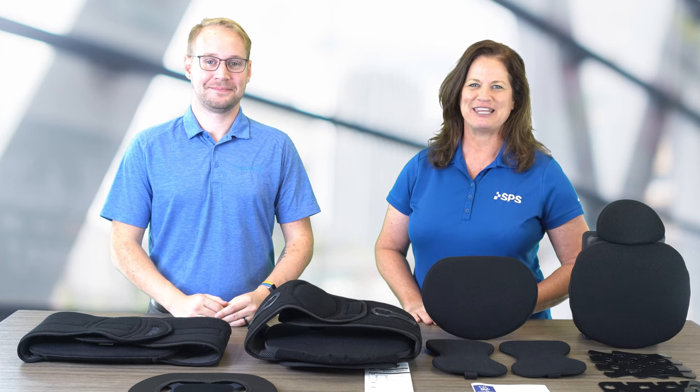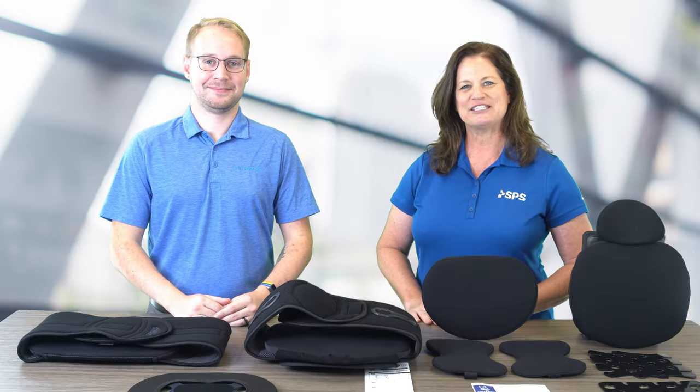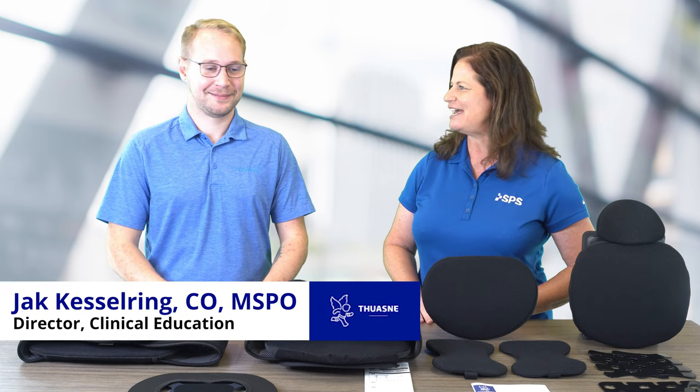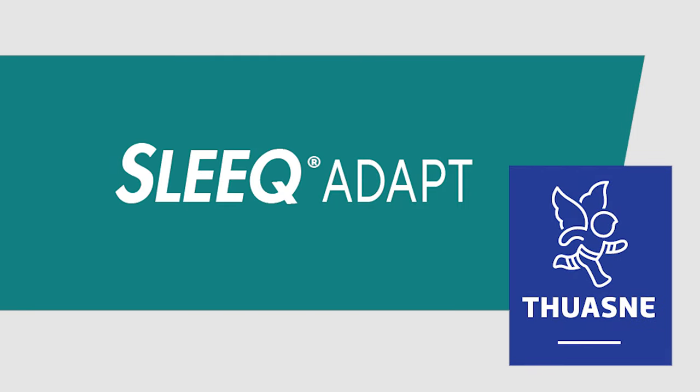Hi, I'm Liz Hillen, Prosthetist Orthotist with SBS. Welcome to the Clinical Minute. In this series, I'm joined by Jack Kesselring, Director of Clinical Education from 2N USA, and we're here to talk about the Sleek Adapt LSOs, aren't we, Jack?